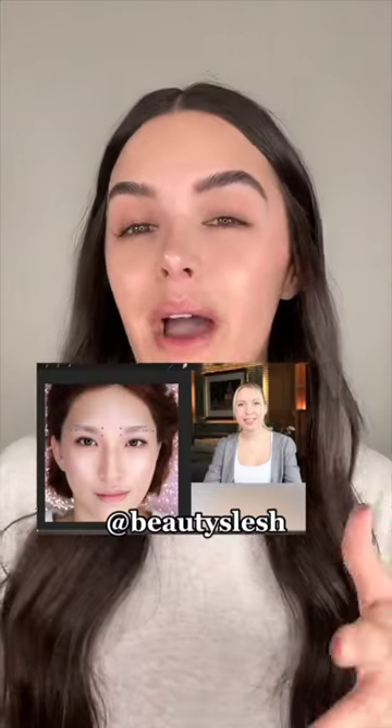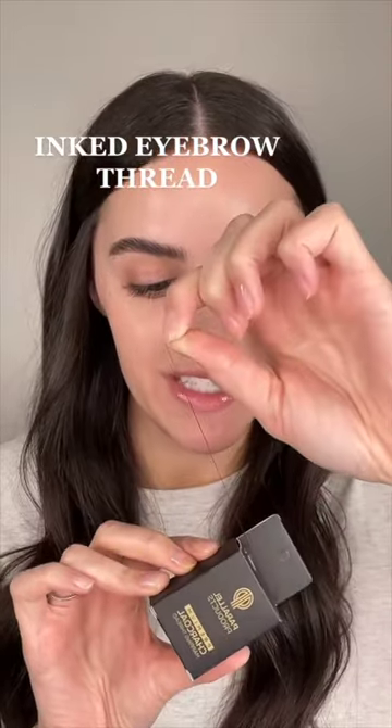I found this informative YouTube video by Beauty Slush, and we're going to try our best to follow it. I've seen so many brow artists use this and I've always wanted to try it. The first step is finding the inner corner of the eye and marking a line, then repeating it on the other side. I found this little ruler eyebrow thing and I'm marking where that center is.